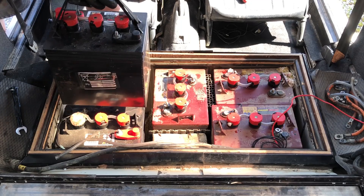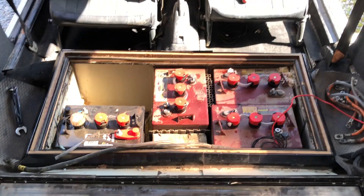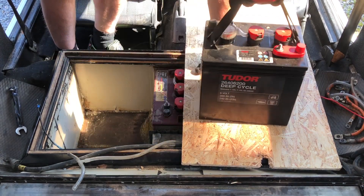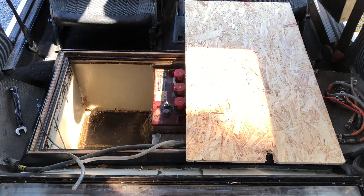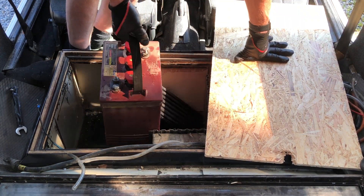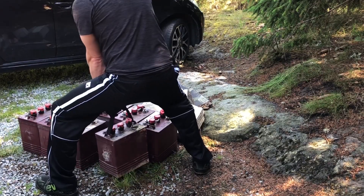That will be everything for this video, guys. In the next video I am going to install those battery modules into this Volkswagen CityStromer, and hopefully everything will turn out just fine — then we will do a quick little test drive. Thank you so much for watching, and I really hope to see you next time. Take care and goodbye.